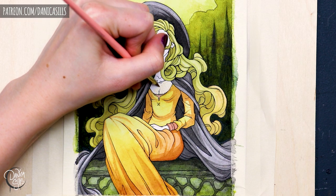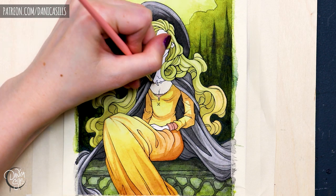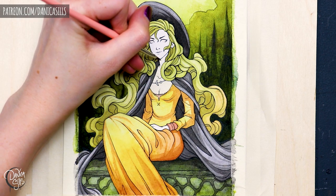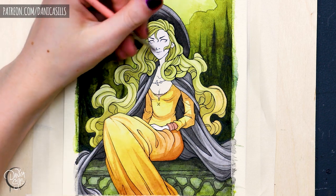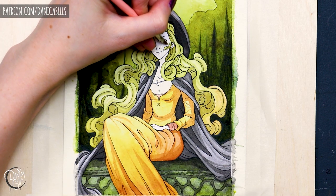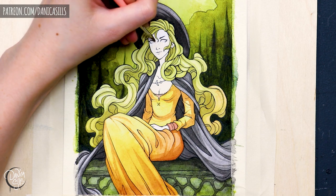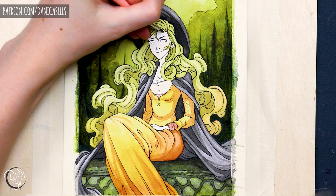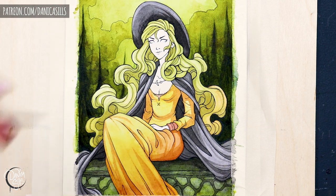And I think this piece in particular is a great example for me of being able to look at your work and finding things that you did well and finding things that you can improve on, especially with the colors. So for this one, there are a lot of mistakes that I made. I absolutely wish that I had controlled the values a little bit better and had an actual value map and stuck to it better.